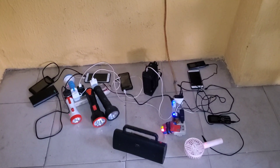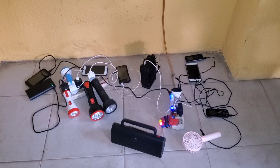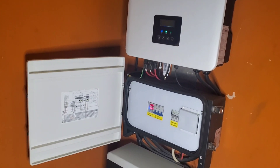So we need to make provision for them to always come and charge their phones. We'll do it for free — we're not going to charge them. If you can think of something I can do that can benefit them, please post it in the comment section below. Thank you.